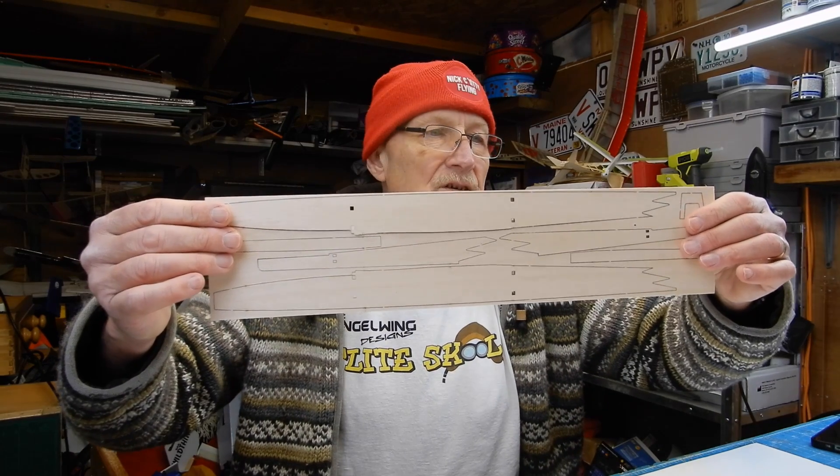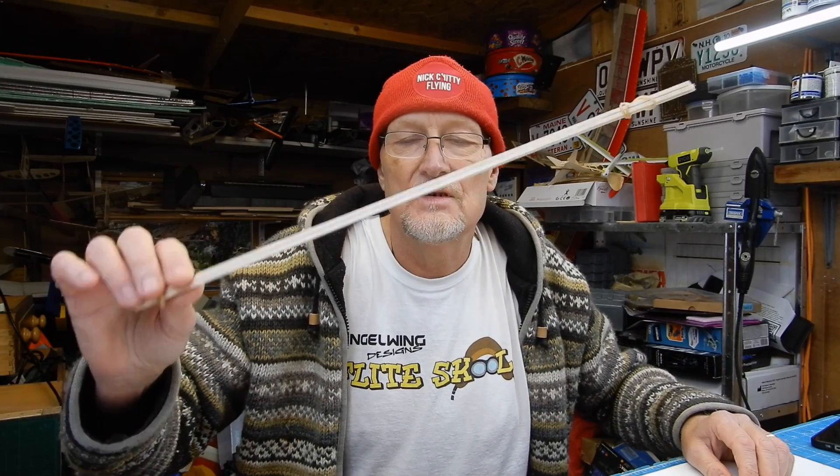We are on to the fuselage of the Gentile Lady. The fuselage comes in two halves, so my advice is I would cut all of these out, and you're going to need some of this as well. I'm going to talk you through the process. I'm going to build them on the bench, the two sides, because there's going to be some long runs along the outside perimeter of the fuselage. I'm just going to put some tape down first, because that's going to stop it sticking to the bench.